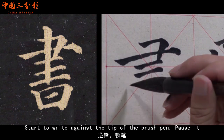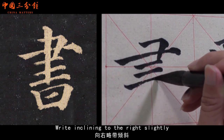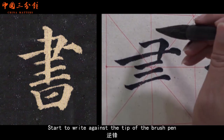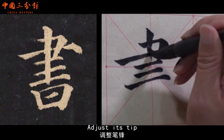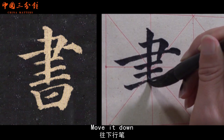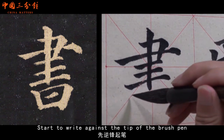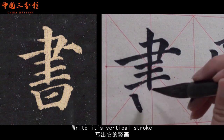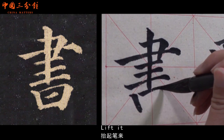Start to write against the tip of the brush pen. Pause it. Write inclining to the right slightly. Move it. Start to write against the tip of the brush pen. Pause it. Adjust its tip. Move it down. Lift the brush pen slightly when it's time to finish. Start to write against the tip of the brush pen. Pause it. Write its vertical stroke. Show the brush pen's tip. Move it to the right. Lift it.